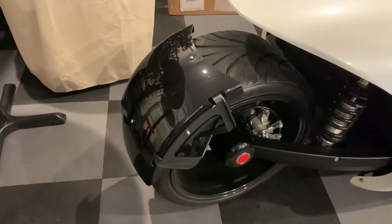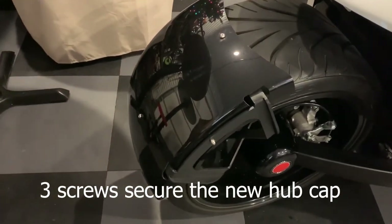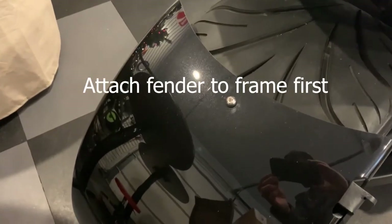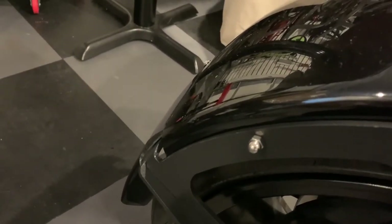Before you install the fender system on the Vanderhall, you're going to want to attach the fender itself. There are basically three attaching points: one there, one here, and then one on the outside which uses a cap nut.